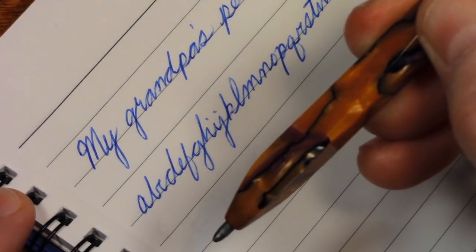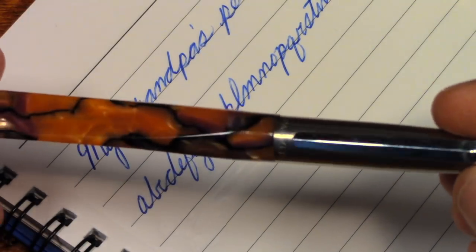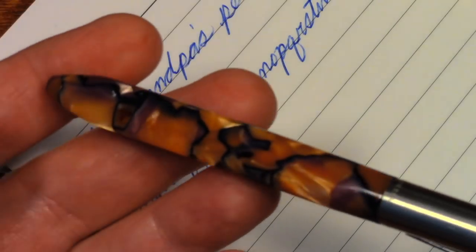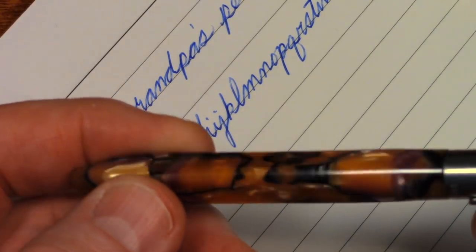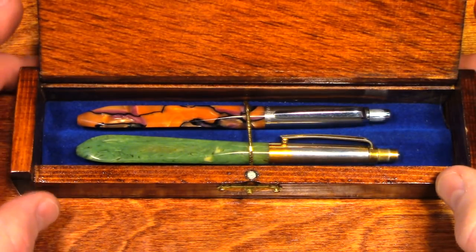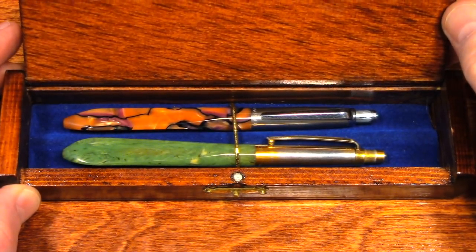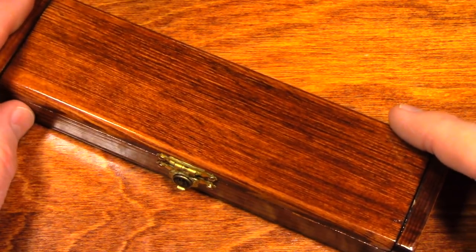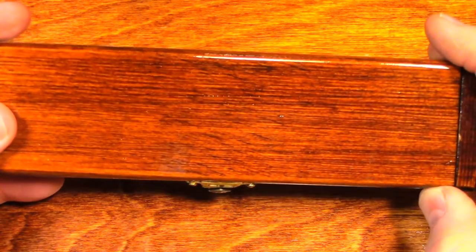If I wanted to use this pen, I would have to put a new refill in it, but I would not throw away the old one — I would keep it. And when I was finished writing with this pen, I would put the old refill back into it. Let's put those back in the box. These pens are two of the very few items that I possess that belonged to my grandfather.